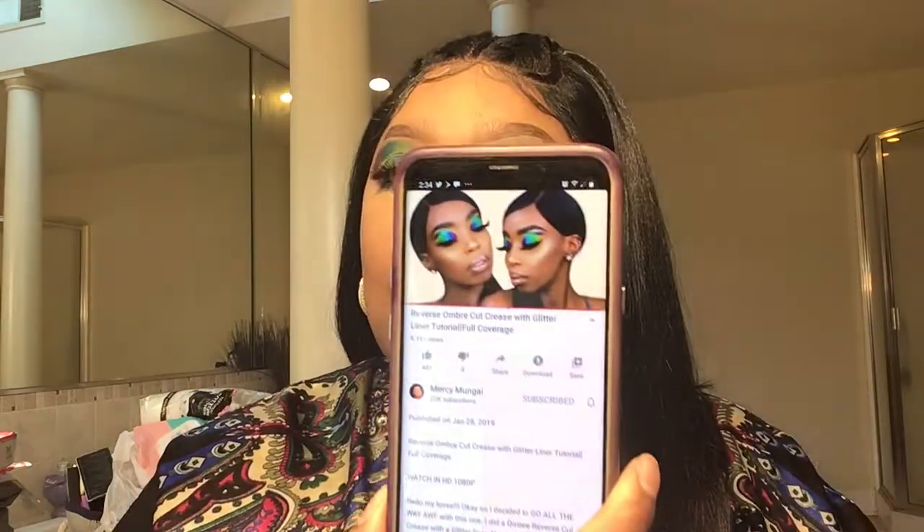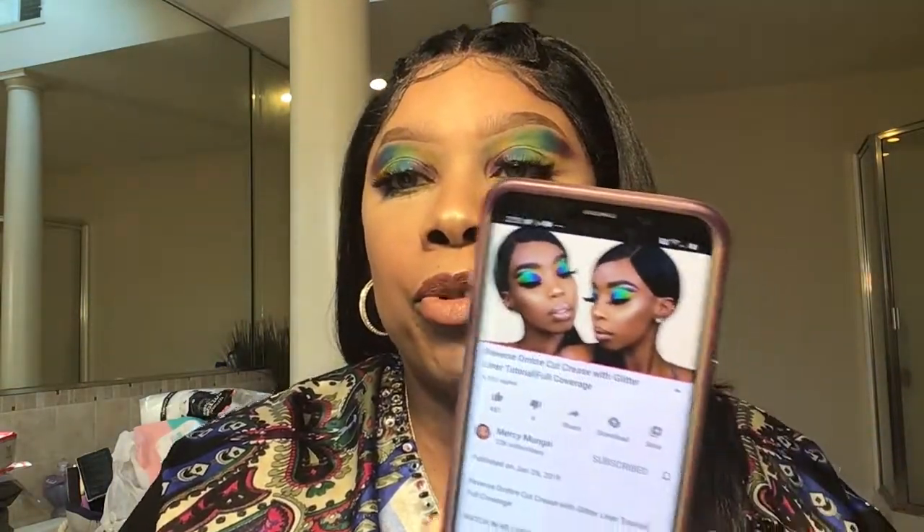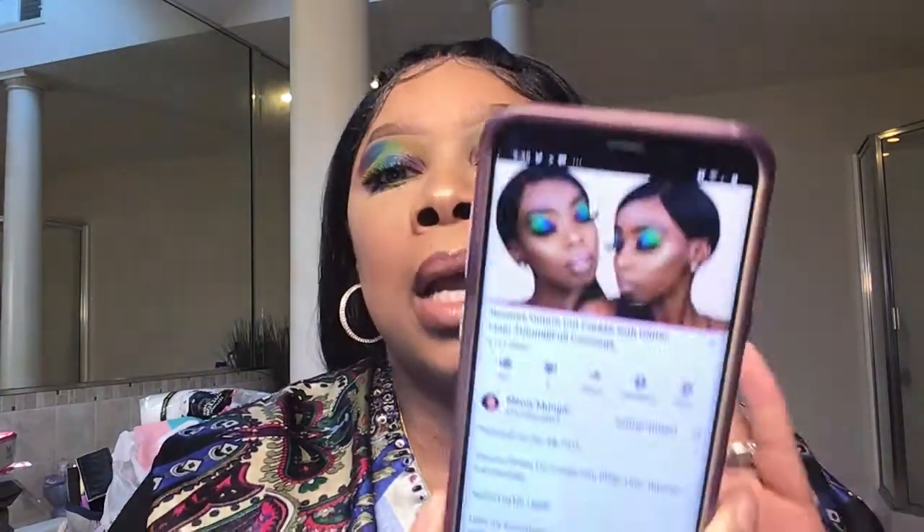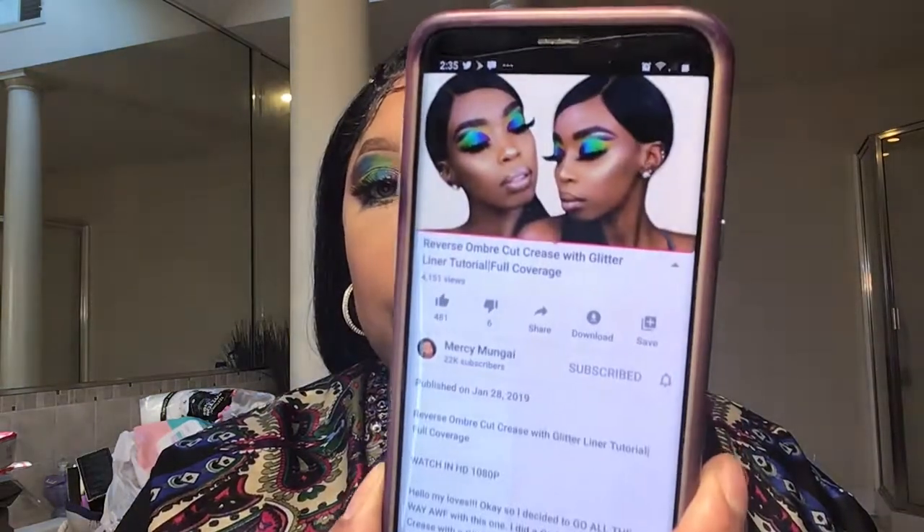I used some of the things she used and some items I didn't — I freestyled my foundation and stuff like that, blush and stuff like that, but I gathered from her inspiration. I will link her video in the description box — Mercy Mula, go check her out, she is the bomb on eyeshadows. So if you want to know how I achieve this look, stay tuned, let's go.